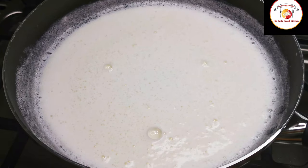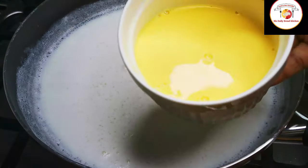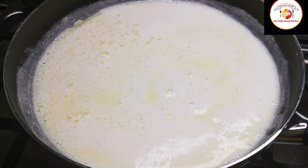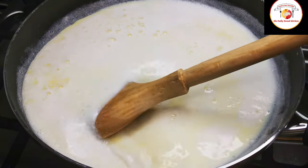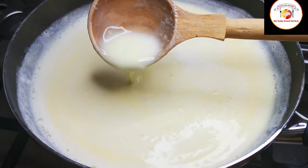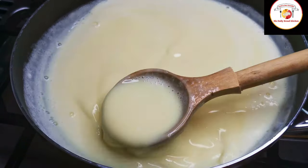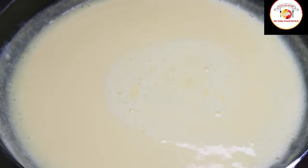Once the milk is heated enough, we are going to add the custard powder mixed milk. As soon as you add it, reduce the flame from high to medium or very low, and keep gently stirring. Do not allow the milk to boil too much — two to three minutes of boiling will give a thick consistency. If you want it very thick, allow two extra minutes of boiling.